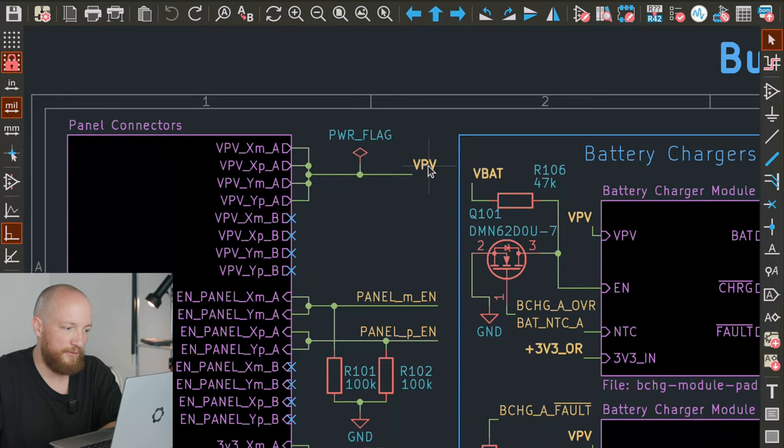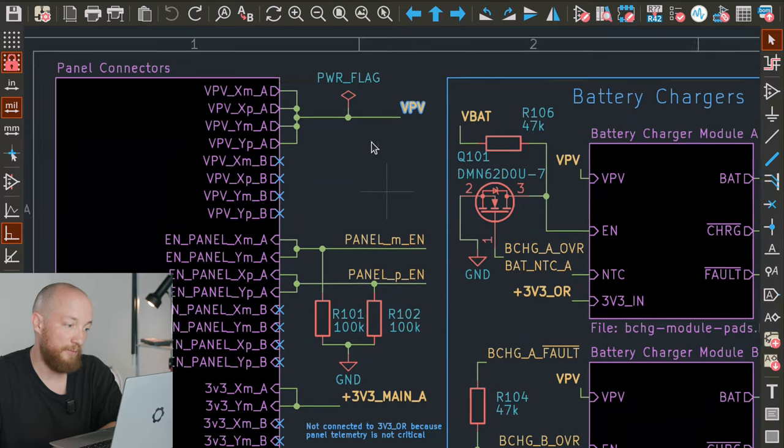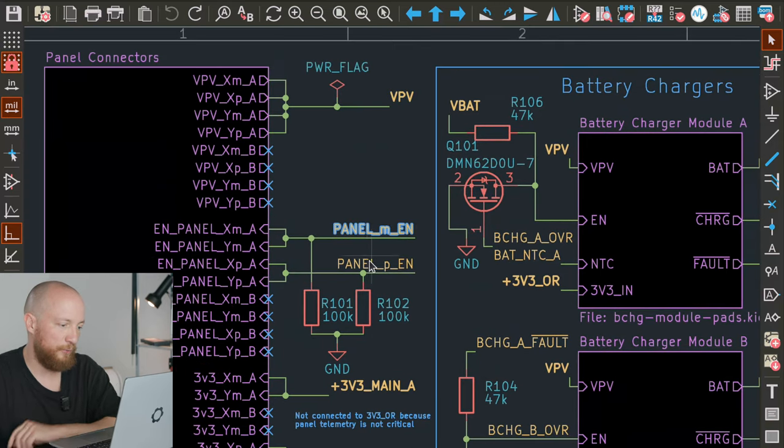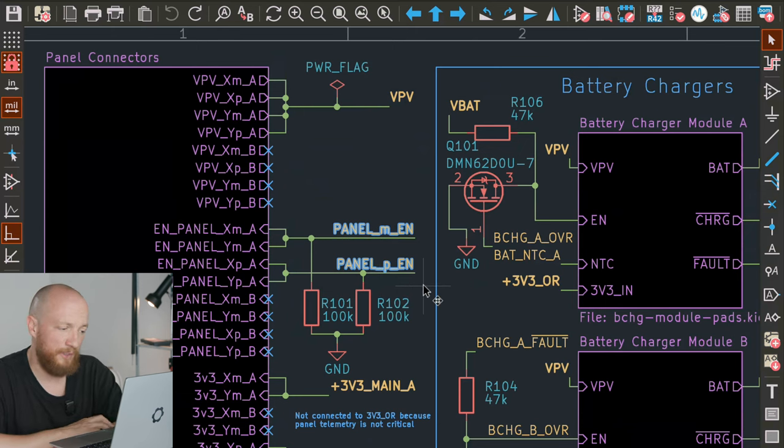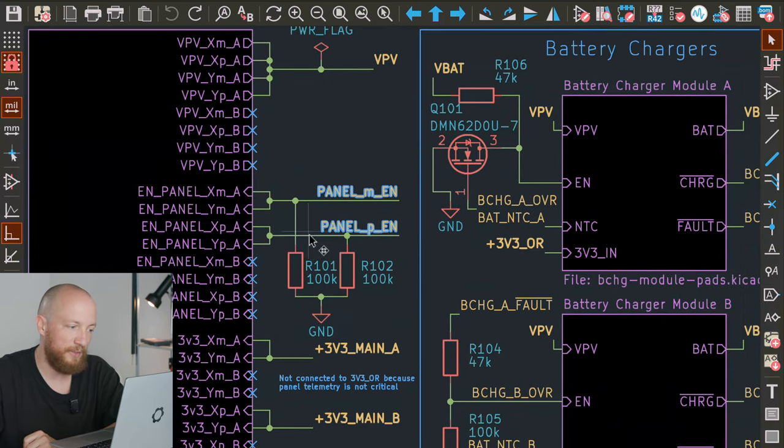On the top we just have the VPV — the solar cell power coming from the solar cells. Then we have two separate enable signals. These will be used to enable or disable the sensors on the panels — I'm thinking about voltage, current, and temperature sensors. There is a provision to enable each side individually, but I think for now it will be enough to enable them in groups of two sides.